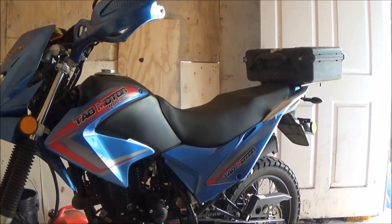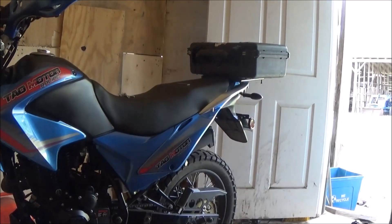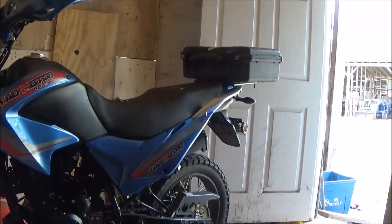So I think we're going to settle with one on top — that'll look okay with just one case on the back. On my blue TBR7, the factory trunk that came on it, they're pretty much junk.